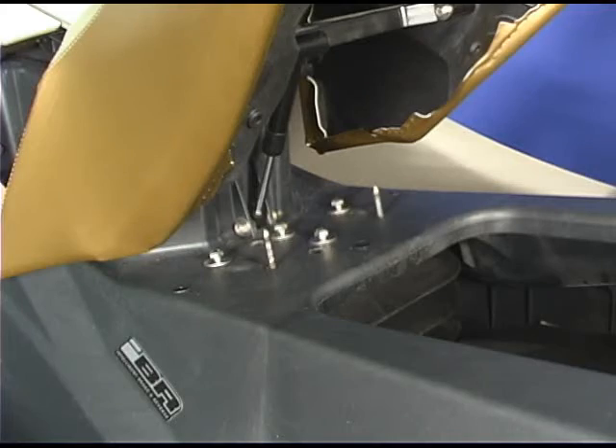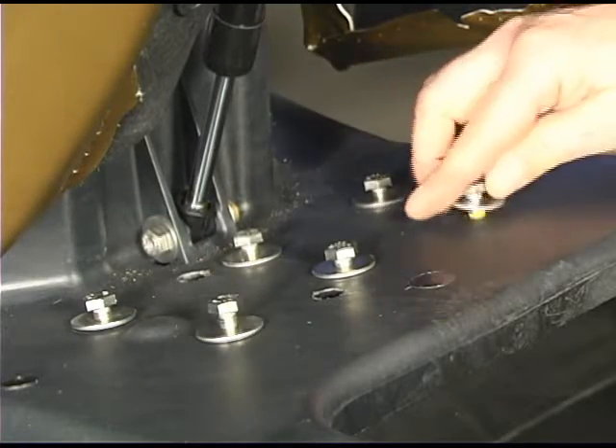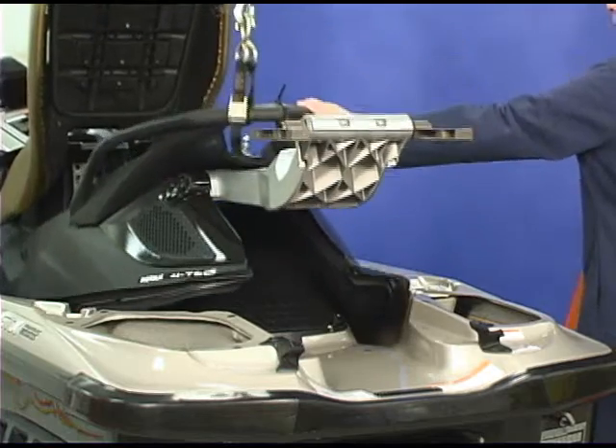Install the bolts into the suspension plate in the moving deck. Remove the alignment pins. Install and tighten the remaining bolts. Lower the moving deck back into position.